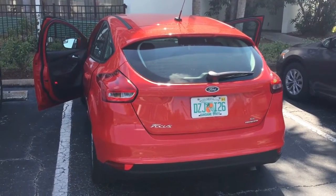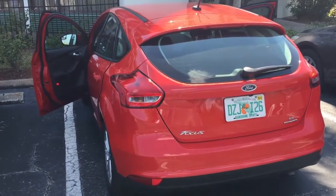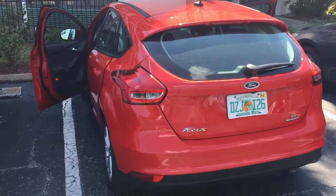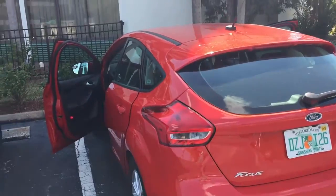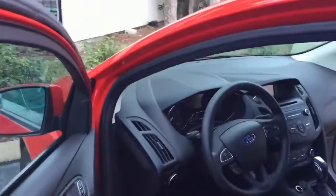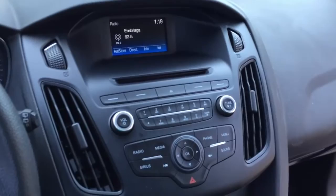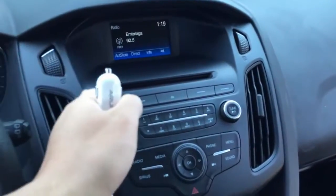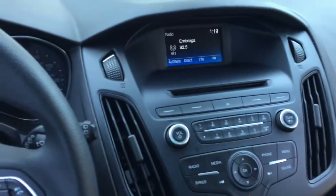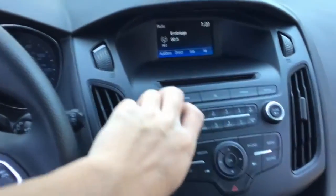This is Ken. We are now testing a 2016 Focus. Today we are going to put a Centigrade navigation interface to this vehicle. This vehicle comes with the 4.2 inch small screen. As you can see, we are going to replace this 4.2 inch small screen with an 8 inch HD screen.